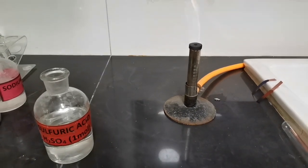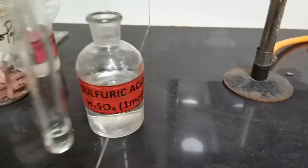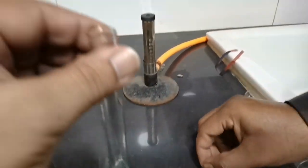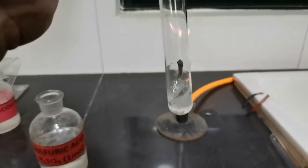Hi guys, we will be testing for hydrogen gas in this video. I have poured some sulfuric acid into this test tube, to which I will be adding magnesium ribbon.